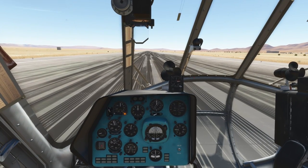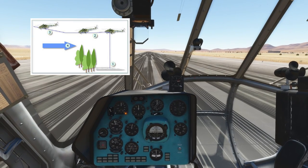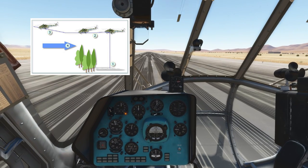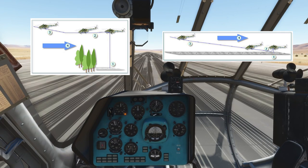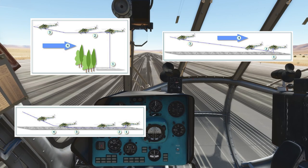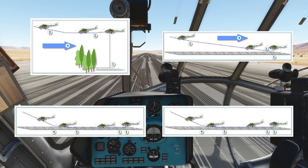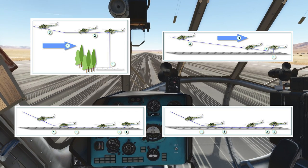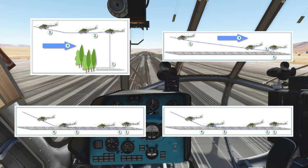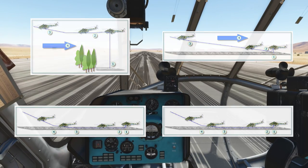In any helicopter like the Mi-8, there are four different ways you can take off. The first way is a vertical takeoff with acceleration outside of ground effect. The second way is also vertical, however with acceleration inside ground effect. The third way is a running takeoff, and the fourth way, which is kind of special for the Mi-8, is a running takeoff on the nose wheel. Those takeoffs are ordered by weight. You can take off vertically outside of ground effect only if you are very light, and if you are very heavy, you have to perform a running takeoff or a running takeoff on the nose wheel.